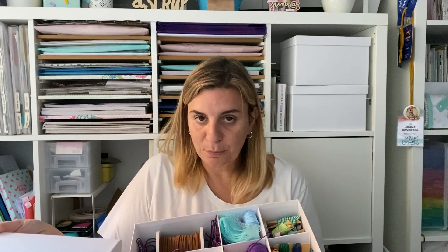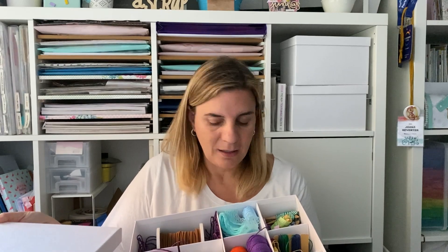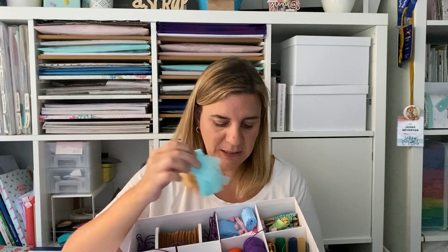En el número 9, mis cintas. Esto solo es una caja; tengo otra más. Me encanta usar cintas y lazos para hacer cierres, para decorar, para colgar cosas del lomo. Tengo muchas porque me encantan, y siempre que puedo me cojo alguna o me regalan. Me encantan las de blonda, como las que os enseño en un haul de Aliexpress. Las cintas me gustan mucho y además las encuentro muy útiles, sirven para casi todo.